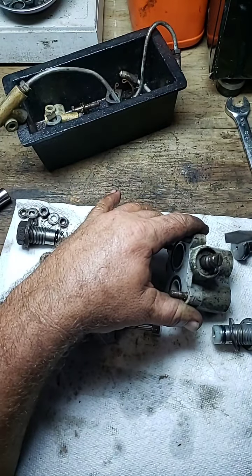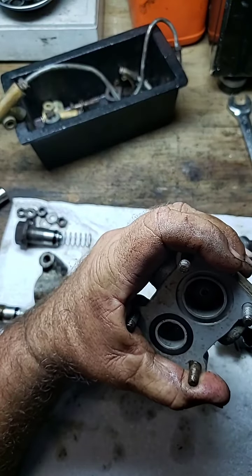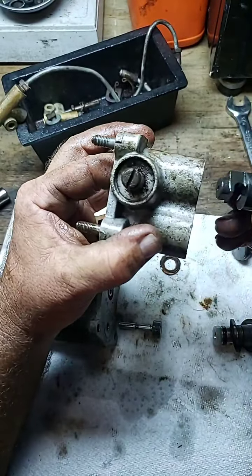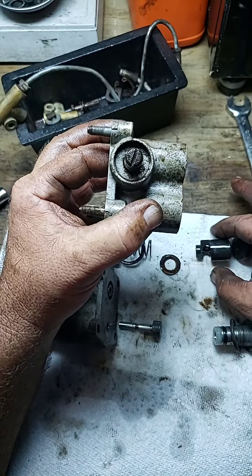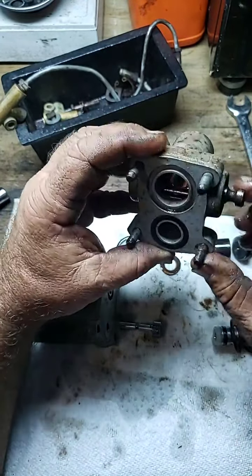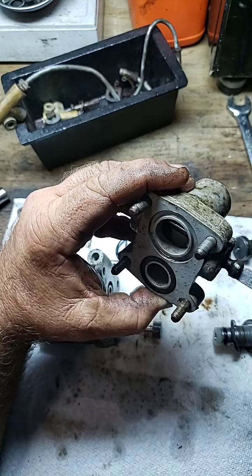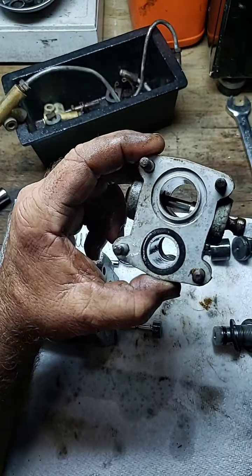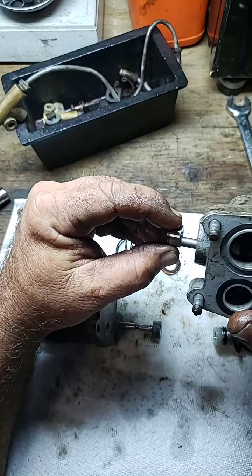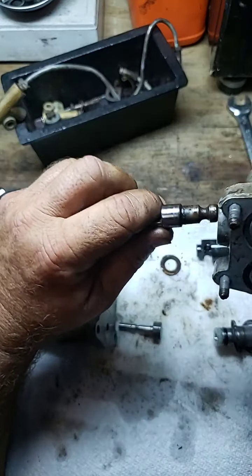With the screwdriver we go ahead and turn it. I always like to go clockwise so we know how it's going to come out — and there it is, it went to the bottom. Now we're able to slide that out. That piston is down at the bottom. When we turn counterclockwise it goes back up. So clockwise down, you can remove it and slide it right out of the system.